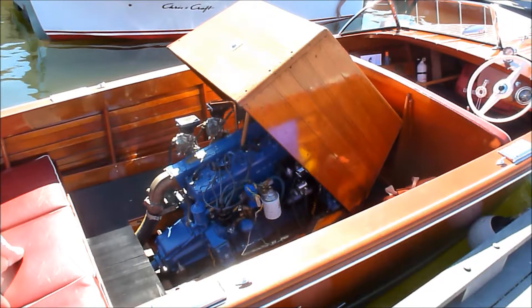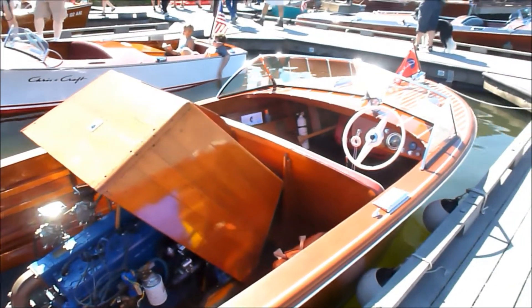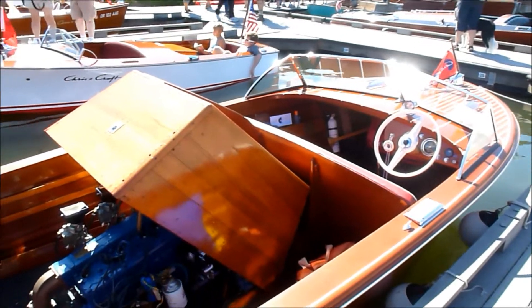And how many horsepower is that? 131 — rated. With ethanol fuel I get about 120.